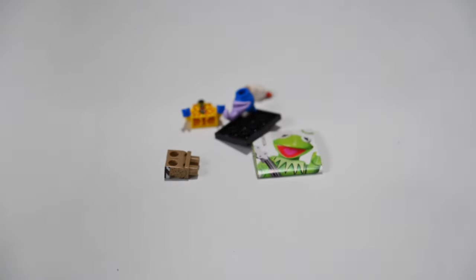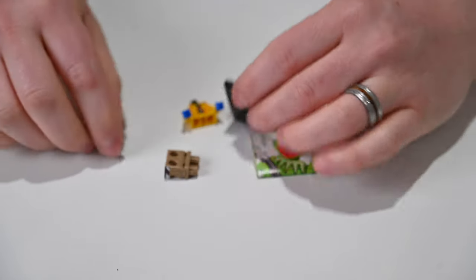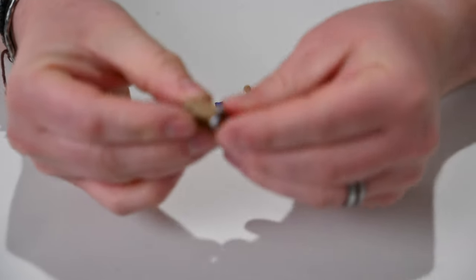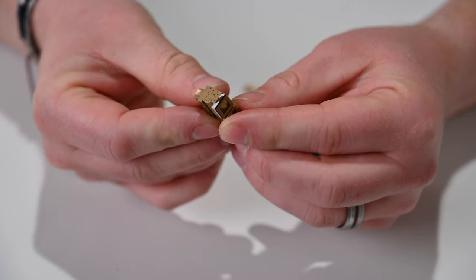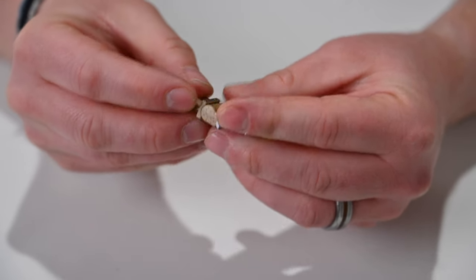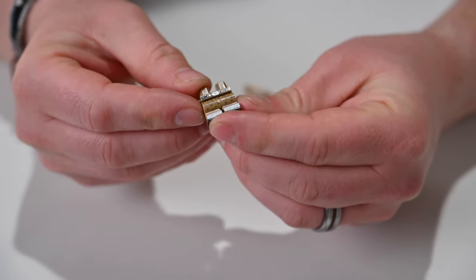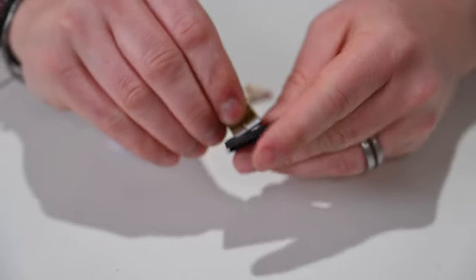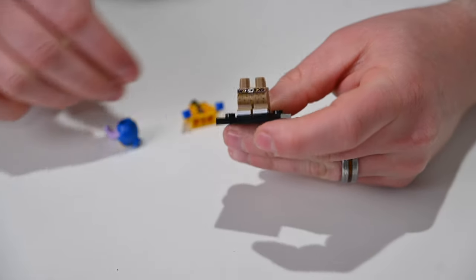We can see exactly which one this is — it's clearly Gonzo. Getting the paperwork out of the way, we have his legs which have some really neat printing. They're actually printed on the side — you can see his pants with dots and his shoes. It's really cool that he's got these custom pants printed along all the sides; you don't usually see the sides printed, which is pretty neat.